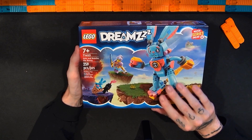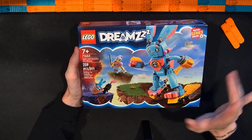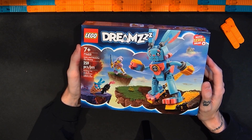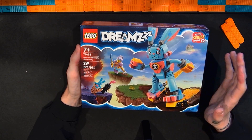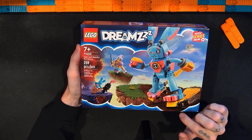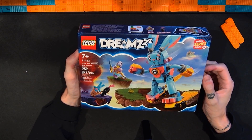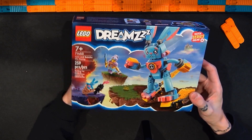I've built one Lego Dreamz set already and I was kind of surprised by the different options, so I haven't quite figured out how I'm going to do this one. Either way, in this video I'm going to open this up, put it together, and then share my thoughts. While I build I'll speed the video up and then slow it back down to review the set. So until then, enjoy.